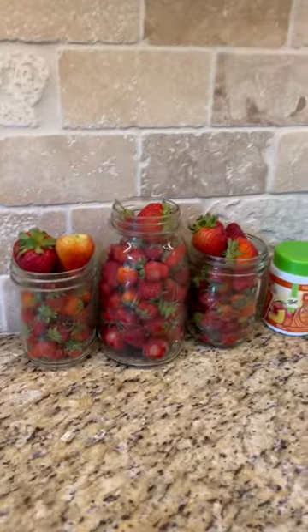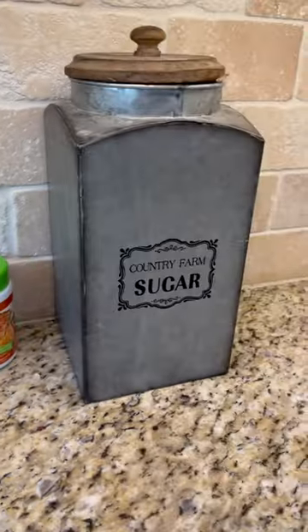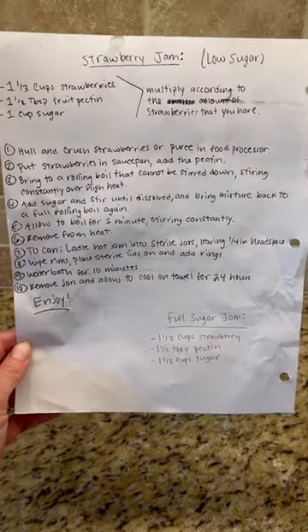You're only going to need three ingredients: fresh strawberries, fruit pectin, and sugar. Here is the recipe if you guys want to screenshot it.